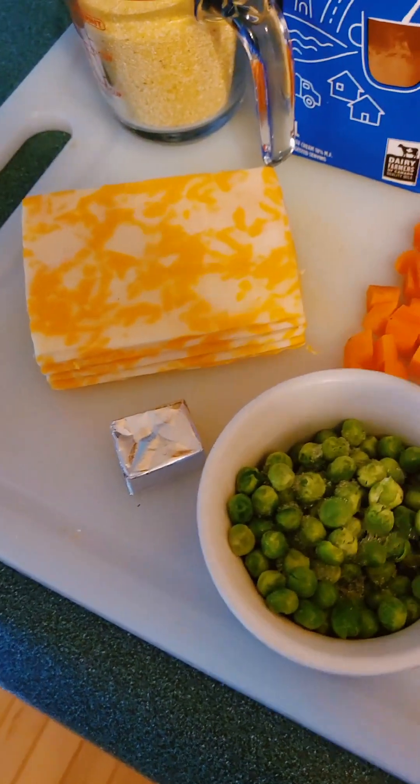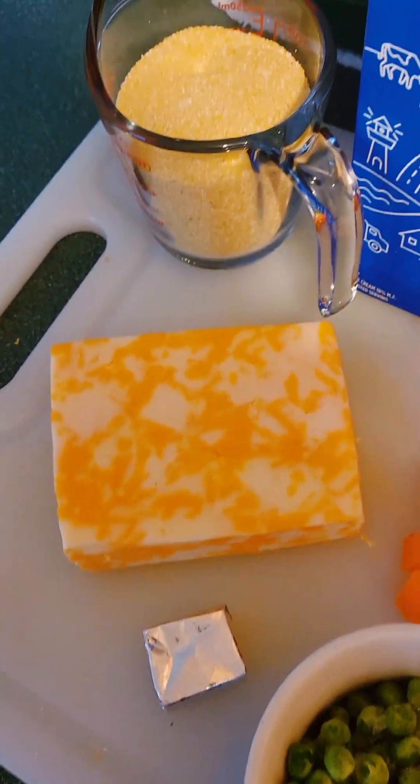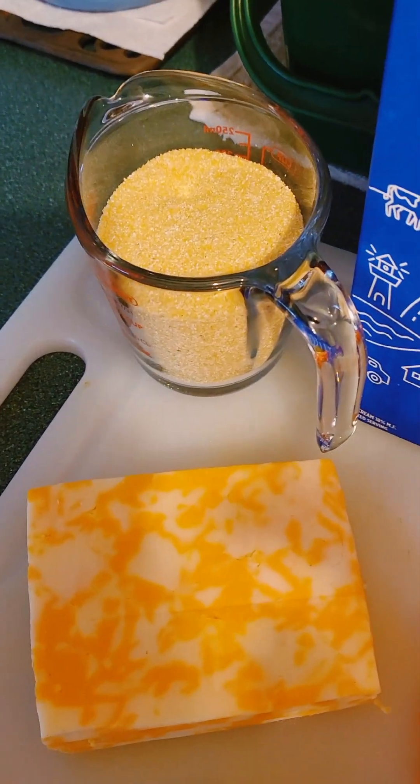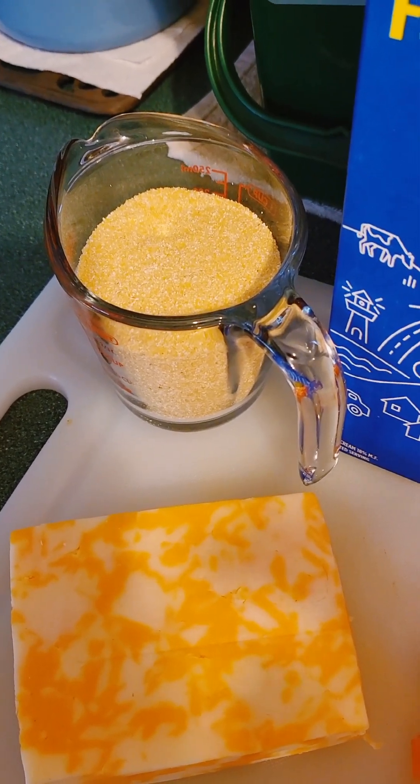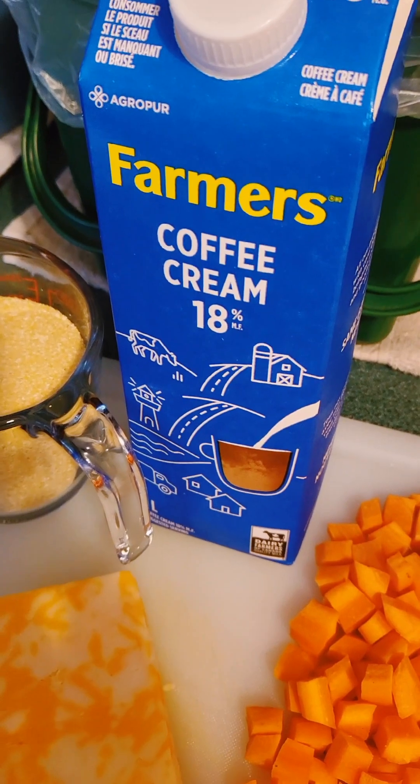Some chopped carrots, some cheese of your choosing, a chicken bouillon cube, some coarse ground cornmeal — which is also known as grits — and about a half cup of half and half.